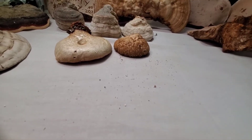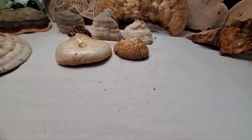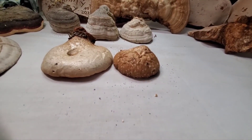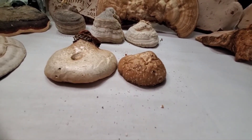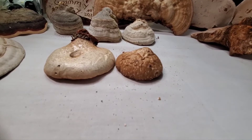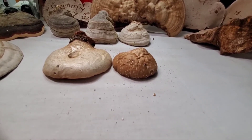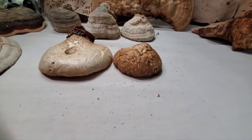They have shown that ingesting birch polypore — in this form or even in a tea — helps kill or rid parasites in the body. That's not as much of an issue in modern times, but parasites are still prevalent and people are getting into trouble with them. Back in caveman days and up through the last few thousand years, parasites were a serious issue, so having this on hand would have been a very good thing.